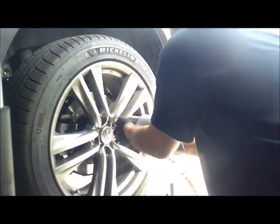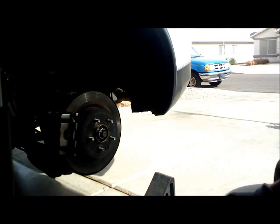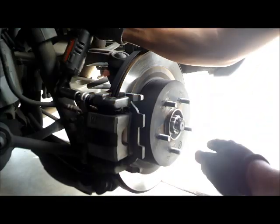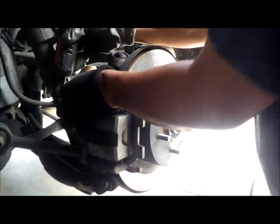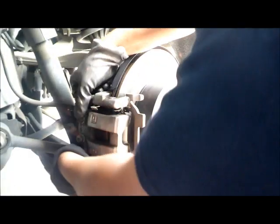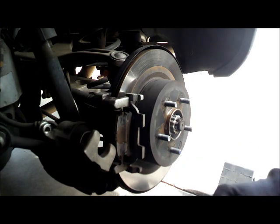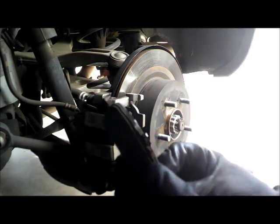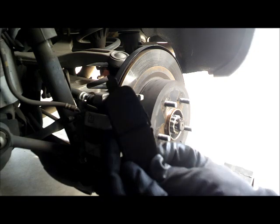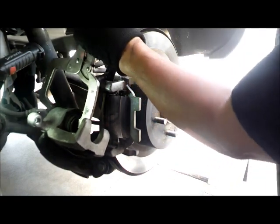Alright, let's get started. This is really thin by the way. We are going to push this piston in with this vise grip.